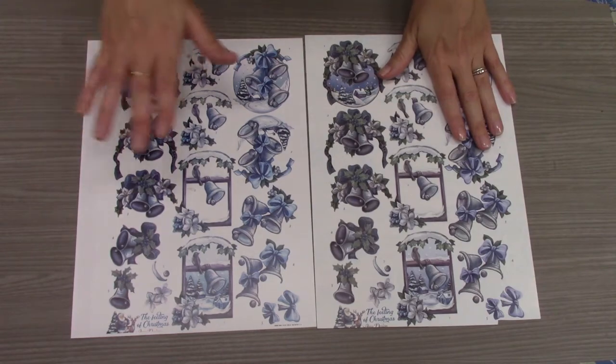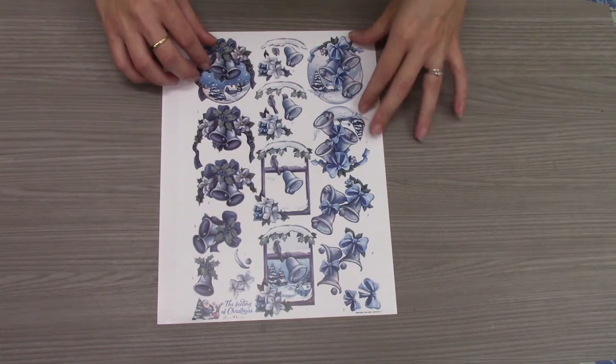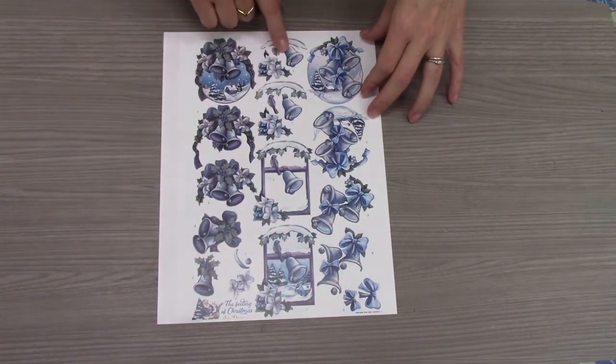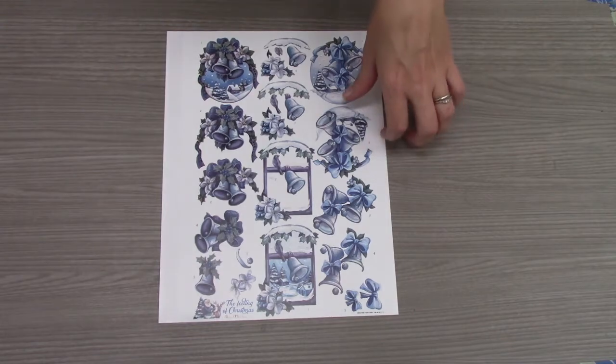I've made a copy of the original image and I'm going to use that copy for our demonstration. I've decided to use the middle set of images for my card today, so to make it easier I'm going to cut away the other two sets of images.